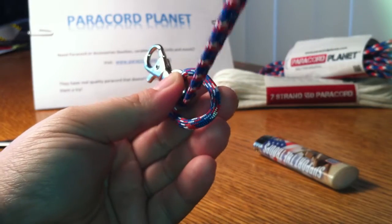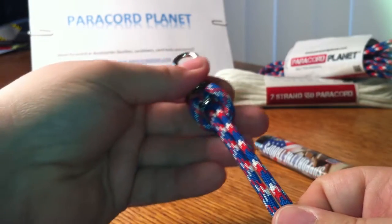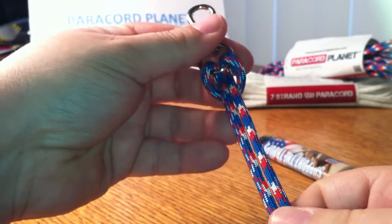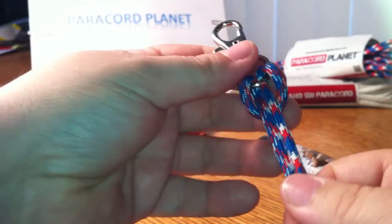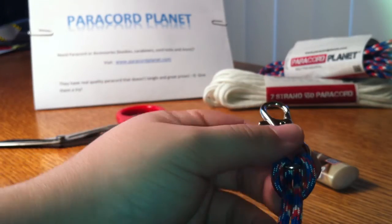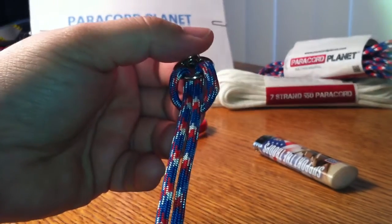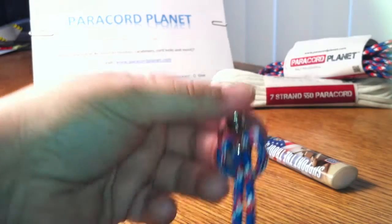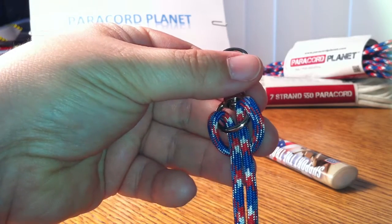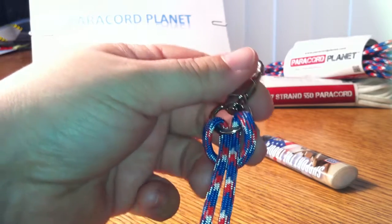Sorry guys, I hope the lighting's okay. This is different than I usually do on the camera — I usually just post what I make, or upload it. But I'm trying this today, so hopefully the lighting and the stuff is okay. Anyway, so you have what I think they call a lark's head knot — not too sure about the knot names, I've just started this not too long ago.